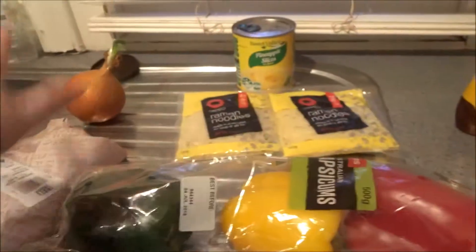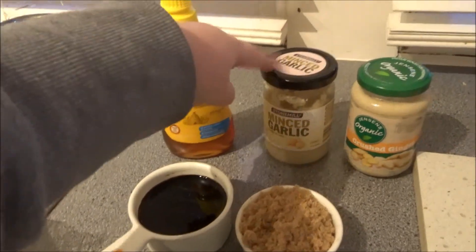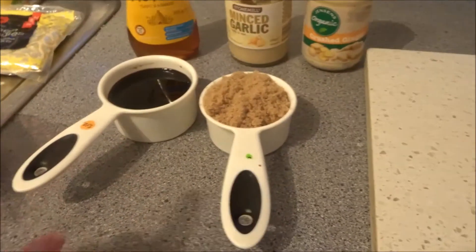The ingredients and everything will be in the description box down below. So let's just jump straight into it, shall we?